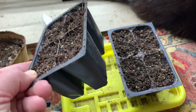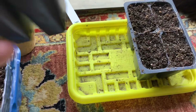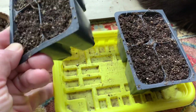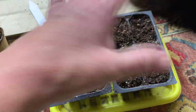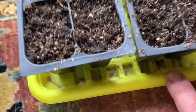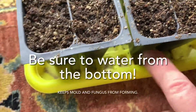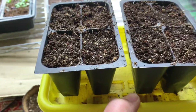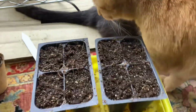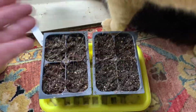I reuse these every year as long as I can, and then I just save the trays that you get, like the meat trays from poultry and things like that. Wash them out really well and they make a perfect little tray. They're deep enough that you can put water in, so when it comes time to water, I just pick this up, take it, put the water in, and dump some out when it's ready.